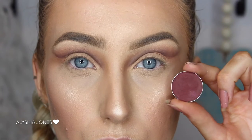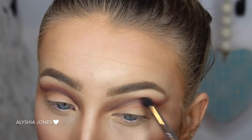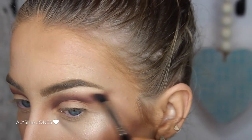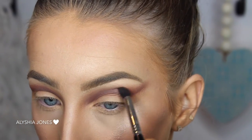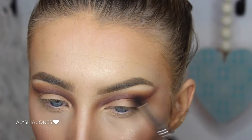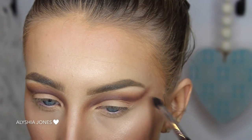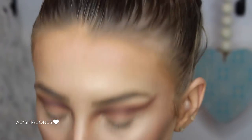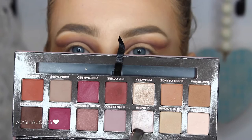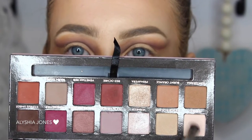Now I'm adding this shade from Makeup Geek called Bitten. I love it so much — it's a nice burgundy shade and it's going to amp up the look. I'm blending that in really well. And to warm up the look even more I'm taking the shade Chickadee and putting that on top of the Bitten shade. I'm taking this really far into the inner corners as well, which makes your eyes look so much bigger.